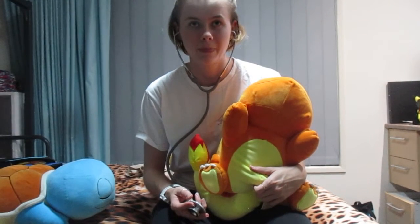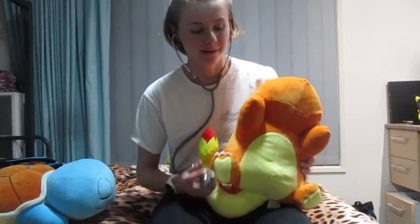Alrighty, you can start now. You want me to just go for it? Yeah. Okay, so do you want me to talk through what I'm doing? Yeah. Okay.